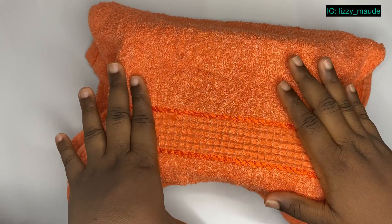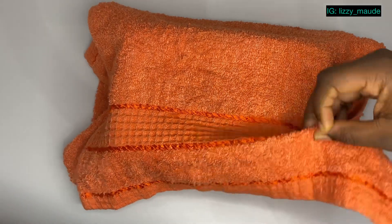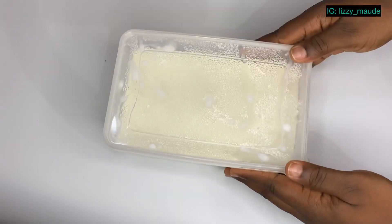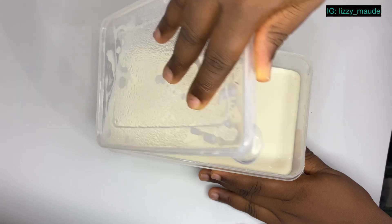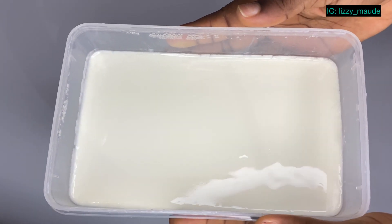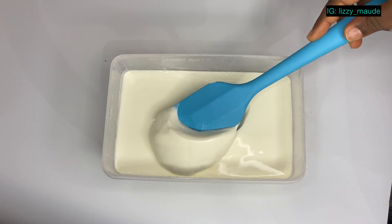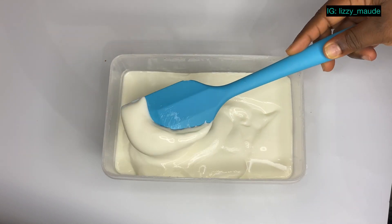Hi guys, welcome back — this is 12 hours later and we're about to see if our yogurt formed. You can see this yogurt came out looking so nice and so slick. Look at the surface of this yogurt — tell me why you're not going to be trying this recipe!